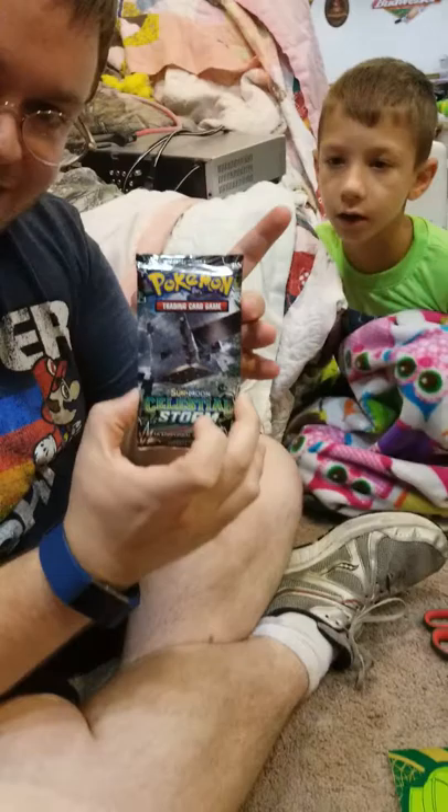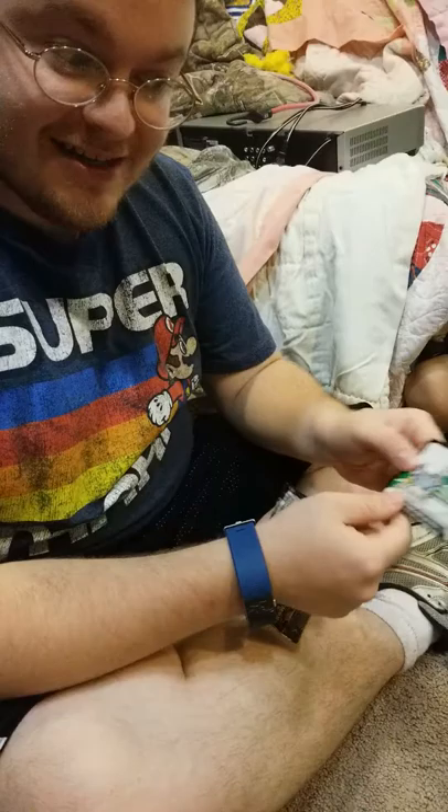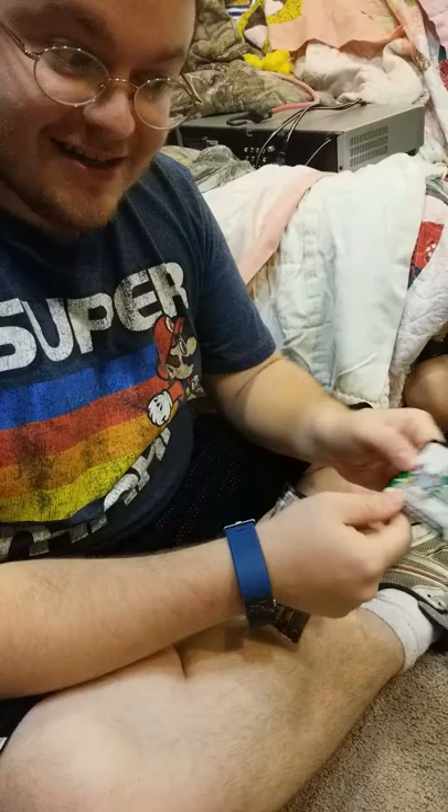So there are eight packs, and I say we take turns opening and picking the pack we want to open. We'll flip for it — do you want heads or tails? I'll go with heads. Heads it is. Alright, handing the phone over. We're going to start with this one right here.